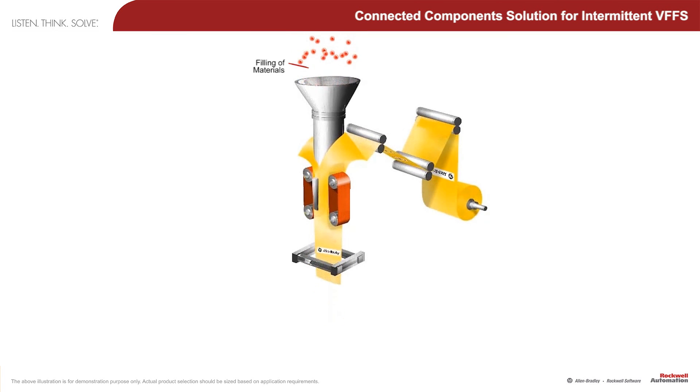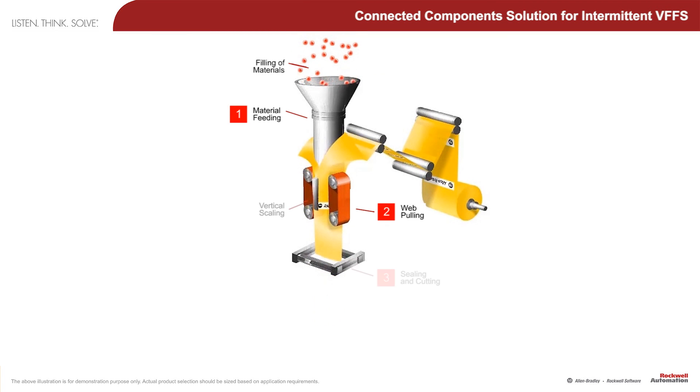Vertical Form Fill Seal Machines, or VFFS Machines, are the machines that package everyday products, ranging from potato chips to candy.